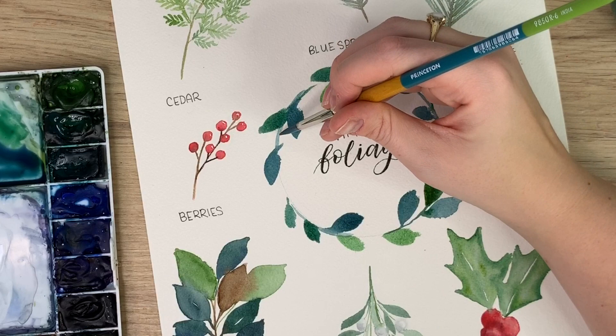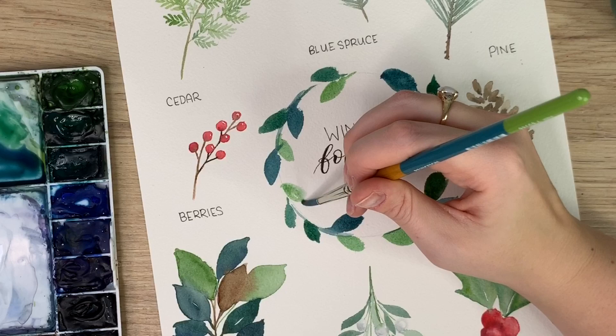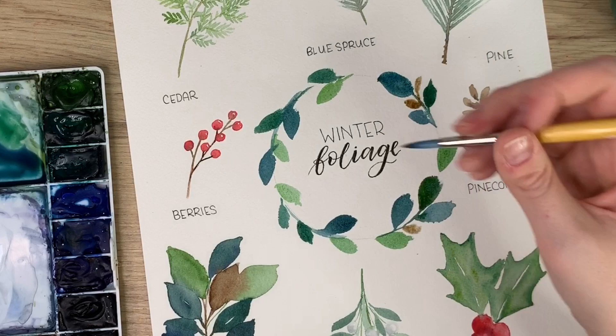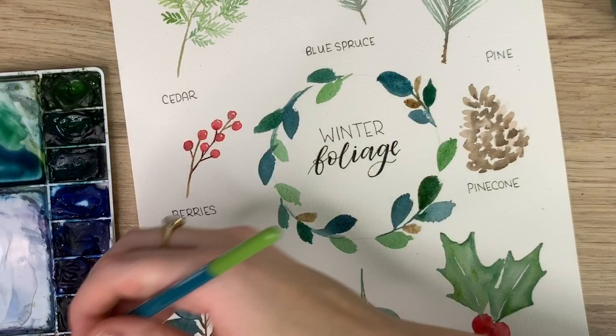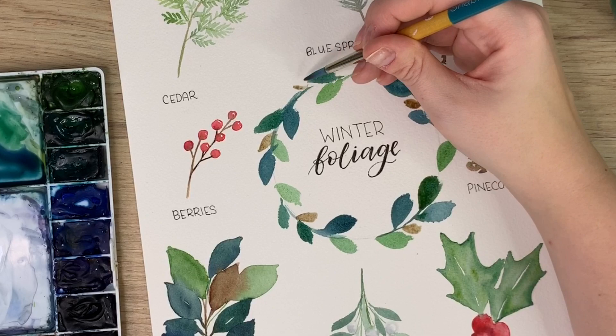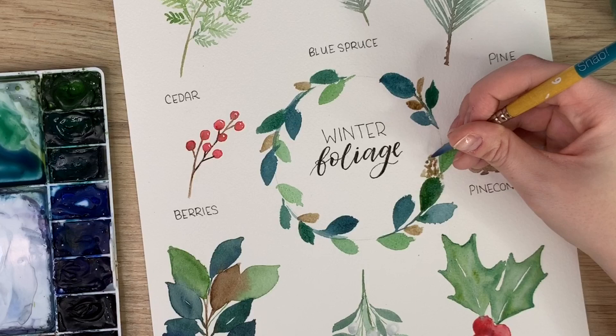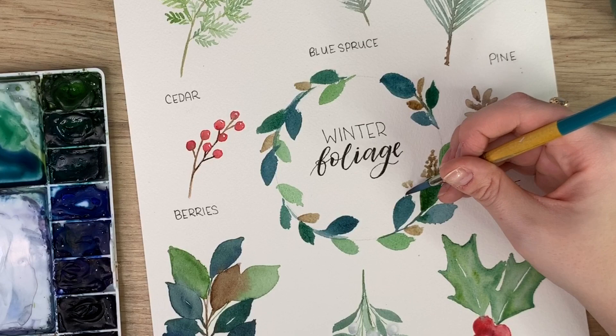So there we have our magnolia leaves. I might add some smaller brown ones, just because I like that color combo. You could do the pine cone — pick a spot and just do a small pine cone, just making those dots. It's a little harder to see on a smaller wreath.